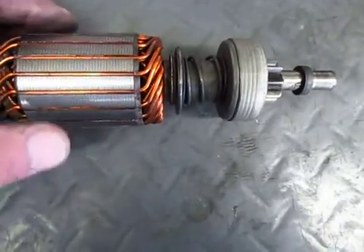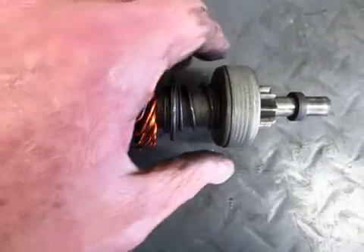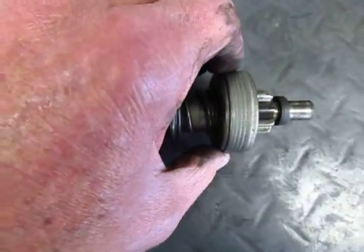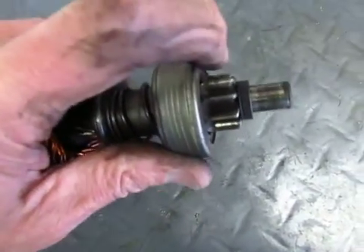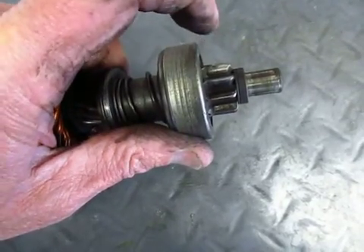What makes it spin out is the armature starts to turn when you activate the starter, and this spins out. When it does, these teeth on the end engage the teeth on the flywheel to start spinning the engine.